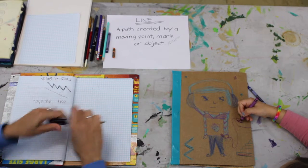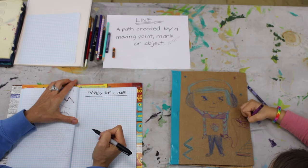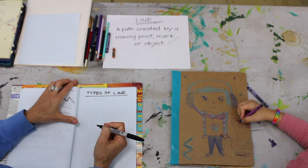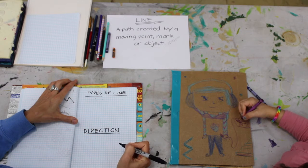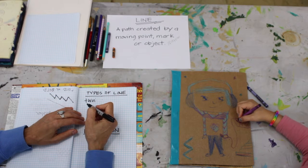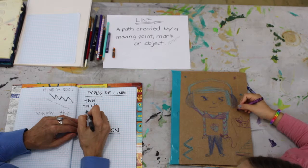Let's look at some types of line. Horizontal — is it horizontal? What is horizontal? It's also a direction. There are thin lines and thick lines. Are there wavy lines? Yes. We've got wavy. Dashed lines. And dotted lines.